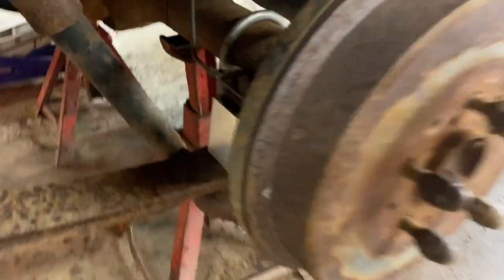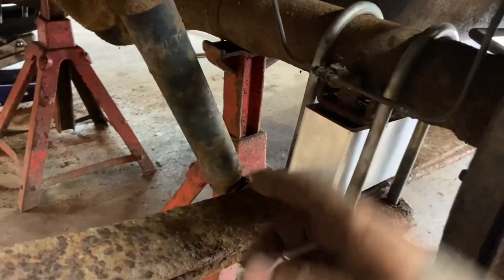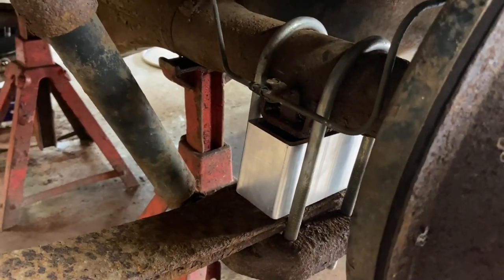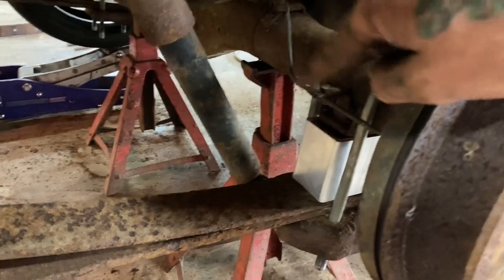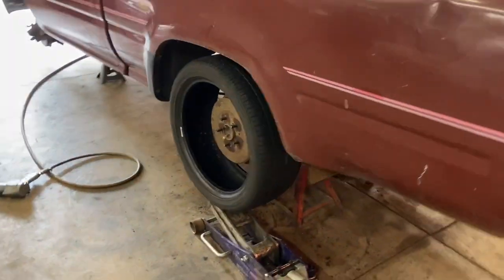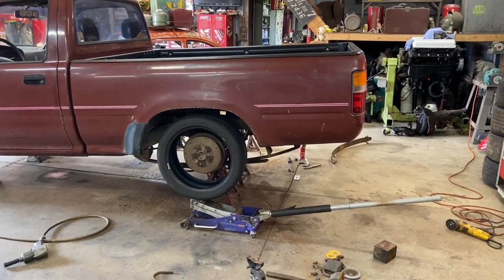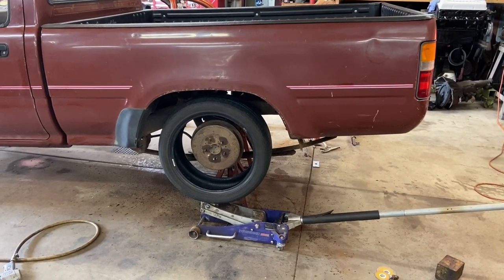Here it is all back together. Really, the only thing you've got to watch for when putting it back together is those alignment pins on top and bottom of the block — make sure everything stays aligned. Other than that, there's really nothing to it. Got the weight of the vehicle back on the axles and just kind of test fit one of the tires to see where we're at. Not stupid low, but definitely a noticeable difference — probably about a five to six inch drop.